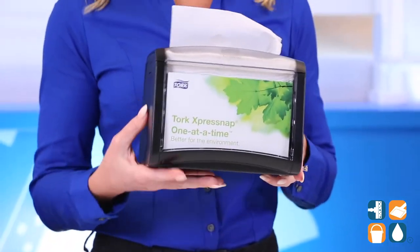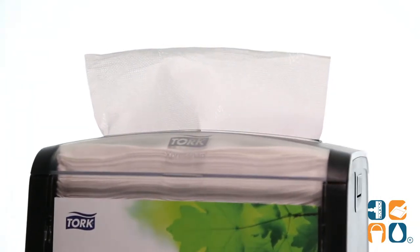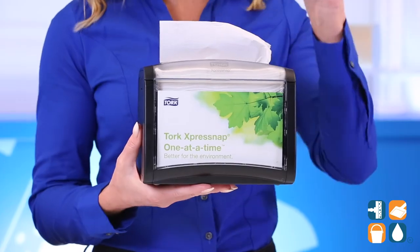Measuring 7.9 inches by 5.9 inches with a height of 6.1 inches, this dispenser works with TORQ N4 ExpressNap Dispenser Napkins, sold separately.